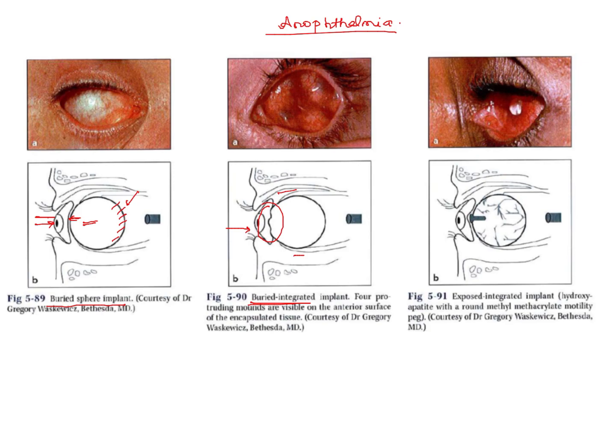This is even better in the exposed integrated implant. The exposed integrated implant allows direct coupling of the implant with a peg, and it significantly improves the motility of the prosthesis.